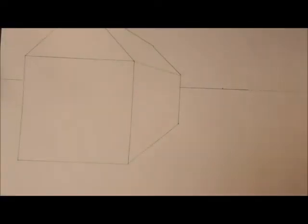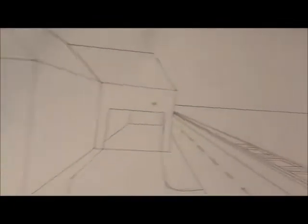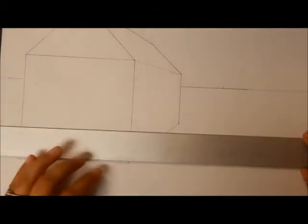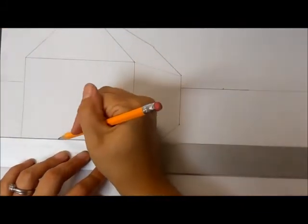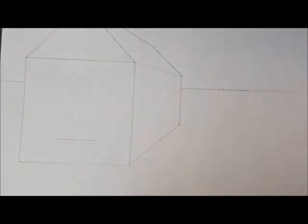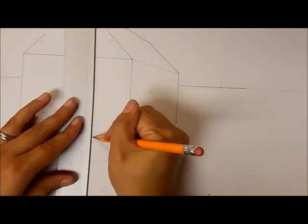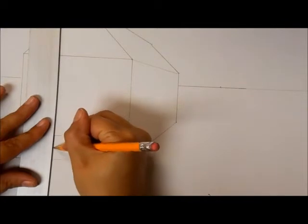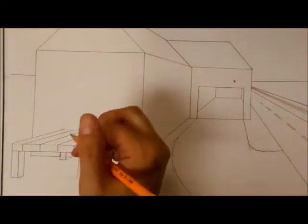Now we're going to look at stairs in the front of your house. You can either do them right from the front of your house or from the front of the deck. The first thing you need to do is decide how high up you want your stairs to go and how wide you want them. Once you have that done, you're going to draw a line straight down. What you just made is essentially a rectangle, or depending on your shape, a square.